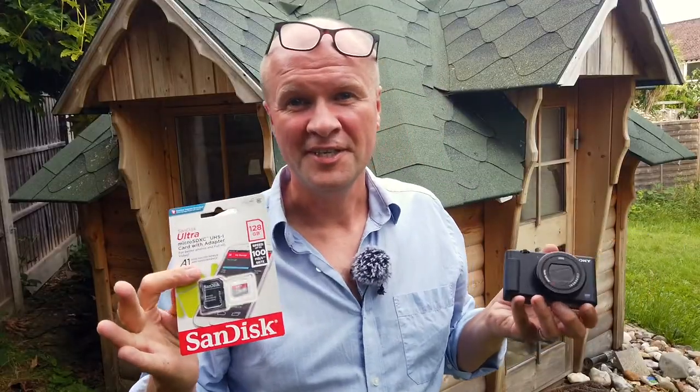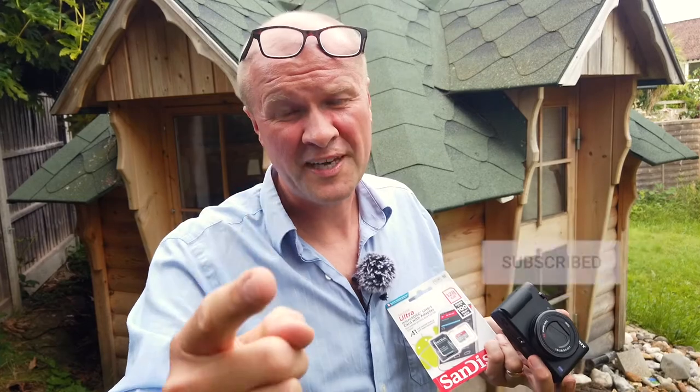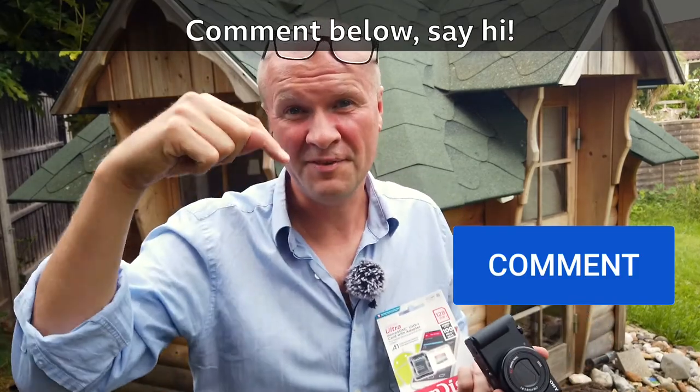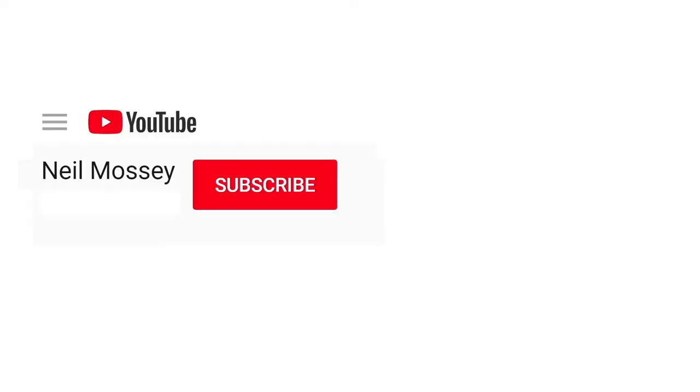I've put the links in the description to buy the camera and the card — there you go, success! If this video is helping, why not hit the thumbs up button — that really helps other people to find it. If you want to help me, hit the subscribe button below or click on my face. I'm trying to get to 10,000 subscribers — I'm on about 2,000 at the moment, but you could take me one step closer. If you have any questions leave a comment below or just say hi — lovely to hear from you. Here on screen now is another fantastic Sony ZV-1 video to help you along your way.